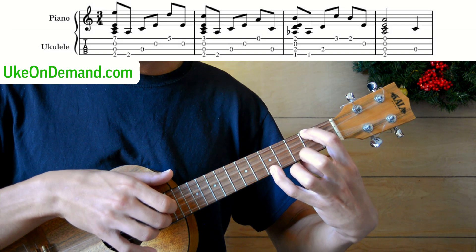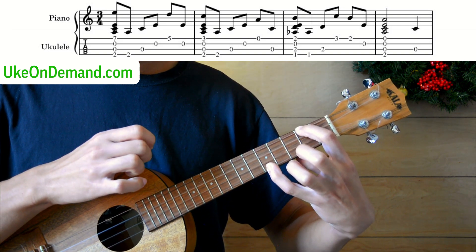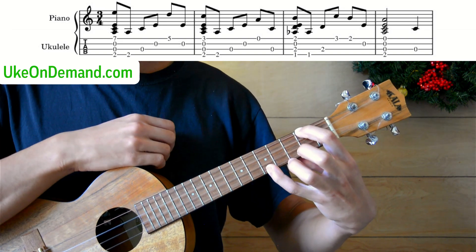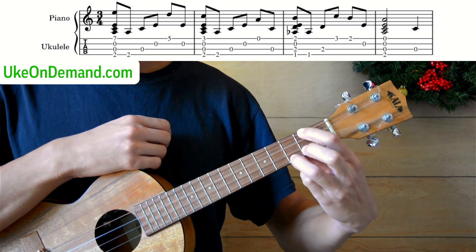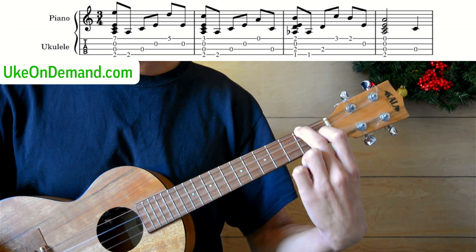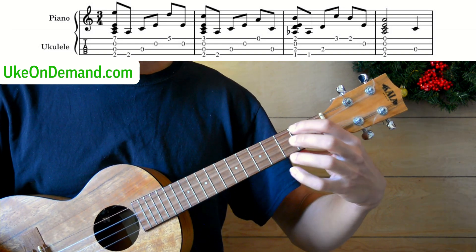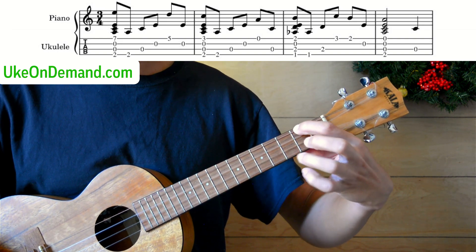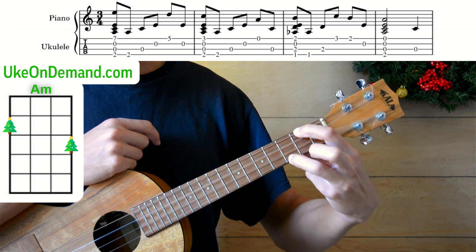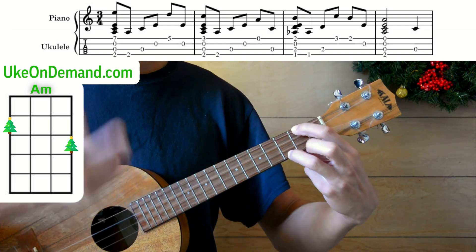Either way, just pick that fifth fret of A once. And then the E string by itself. Now we're going to drop into an A minor again, but it's going to look a little bit different than your standard A minor, which is just the second fret of the G. We'll still have that second fret of G, but we're also this time going to have the third fret of the A. And strum once.